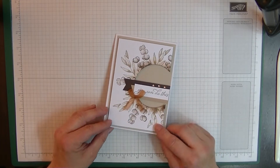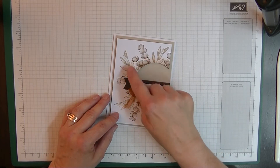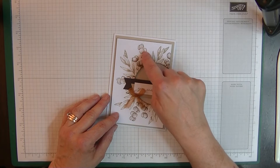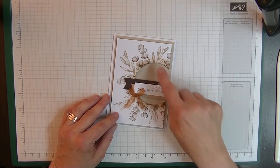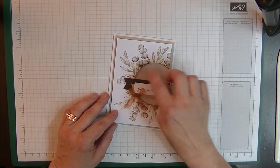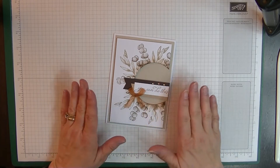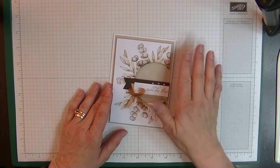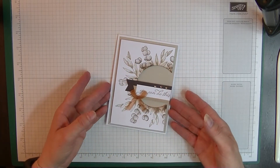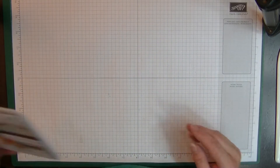The original was in Sahara Sand with Not So Saffron and Soft Suede. Today we're going to do this in Highland Heather, and my stamping will be in Highland Heather and Gorgeous Grape. Let me show you what we need to make this card.